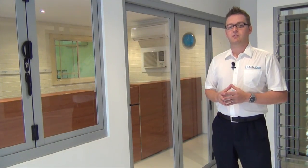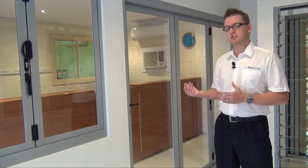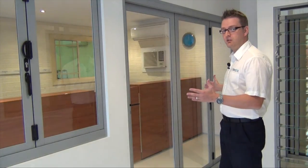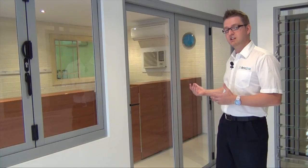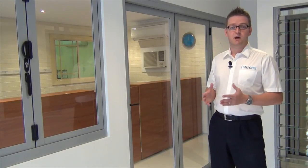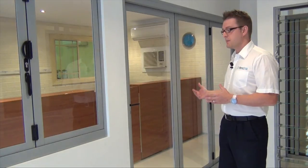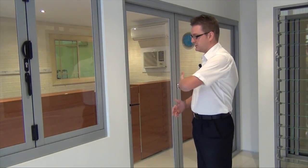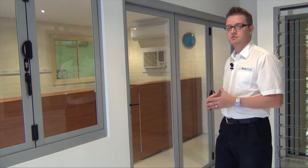When we have an even number of panels, that doesn't give us a lead door if all the panels are stacking in the same direction. So for example, if this door was a bit wider and we have four panels, we couldn't have all four stacking in the same direction and have a lead door. There is however a way around that — what we would do is have three panels stacking in one direction and then have a lead door hinged from here, so it would open from this point while the other three panels stack in the other direction.